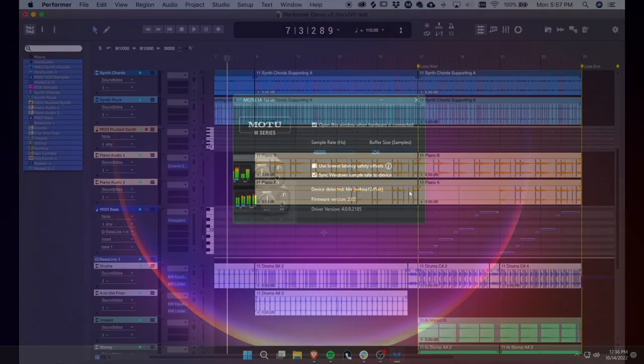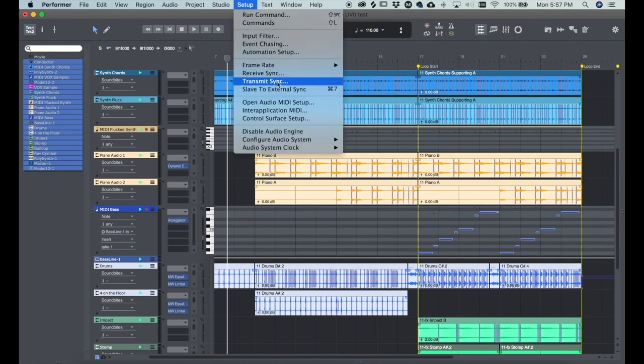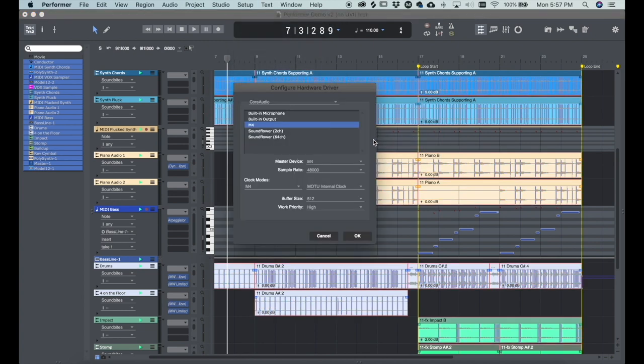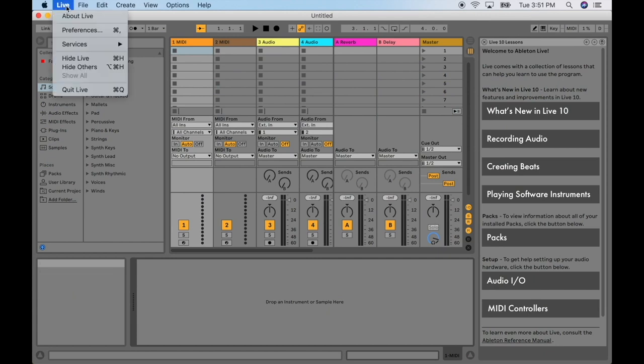On macOS, the buffer setting is found in your host DAW software. In Performer Lite, choose Setup Menu, Configure Audio System, Configure Hardware Driver. In Ableton Live Lite, choose Preferences, Audio.